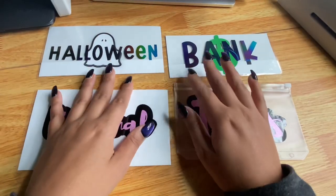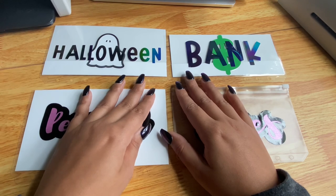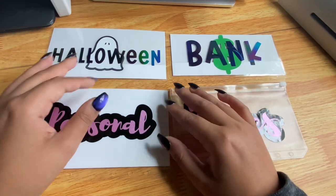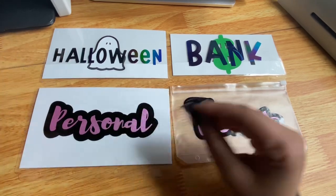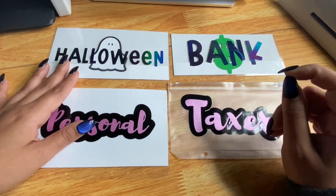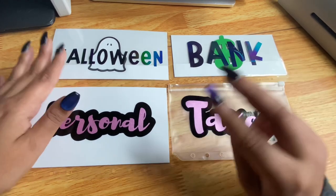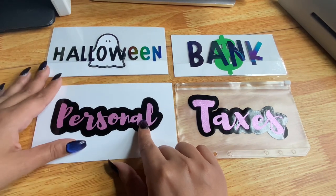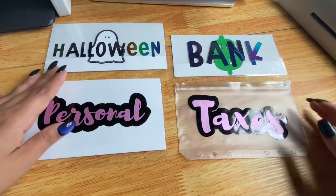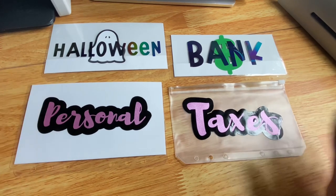Hi everyone, welcome! My name is Michelle. I'm a budgeting newbie just starting on my budgeting journey and I use the cash stuffing system with cash envelopes. I wanted to create this video to show you how I make my different envelopes. I started making these because I had all the supplies at home and didn't want to spend a lot of money on buying different envelopes. I really liked this style but couldn't find it anywhere, so I decided to make it myself. I also have an Etsy shop if you want to buy them.